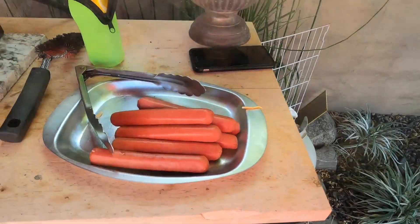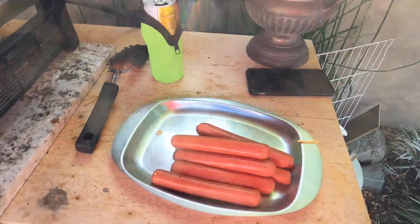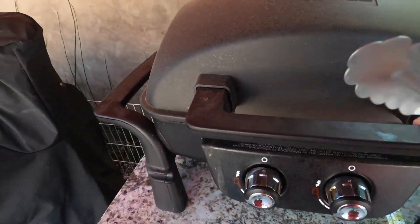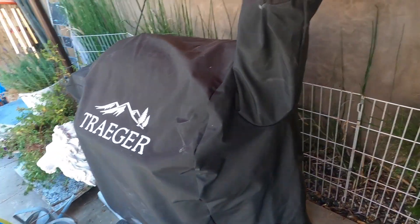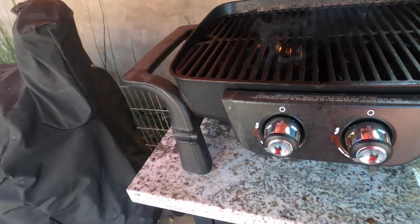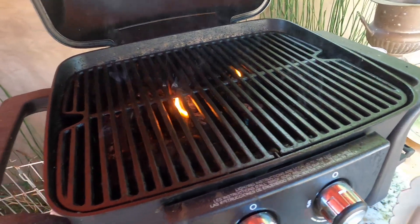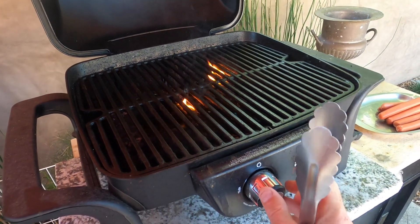Make sure you got some good tongs — tongs, here we go. You got your grill; today we're using propane instead of the Traeger. You've already cleaned the grill — everyone's got a different grill, so I'm not gonna get into how to light your grill or anything like that.